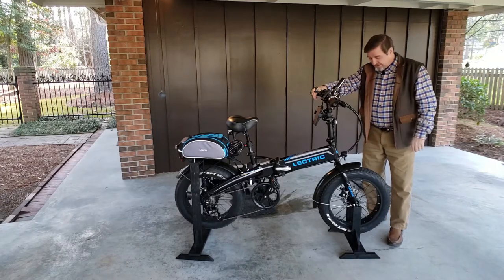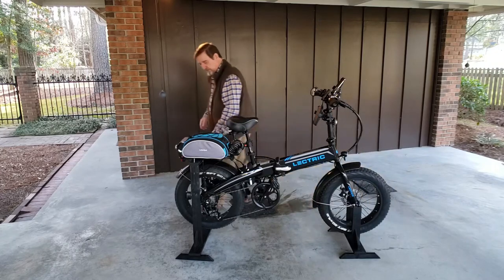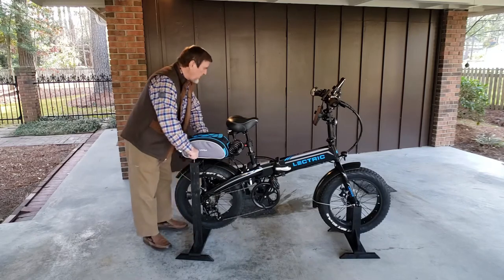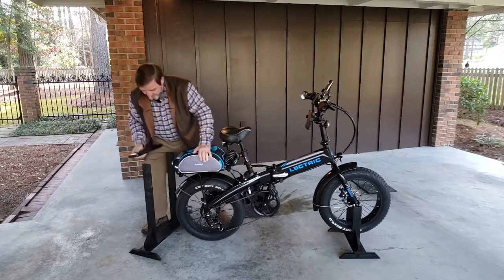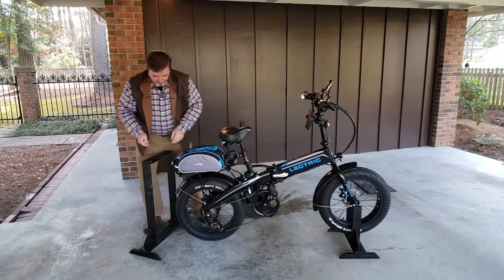I took the top of this and applied a plastic liquid on top — it's a rubberized material, and it just gives it something to grip on so it won't mess up. Then I just painted these things with some flat black paint I had laying around. When you're taking it off, just pull these pins out, pick your bike up, and slide that out.